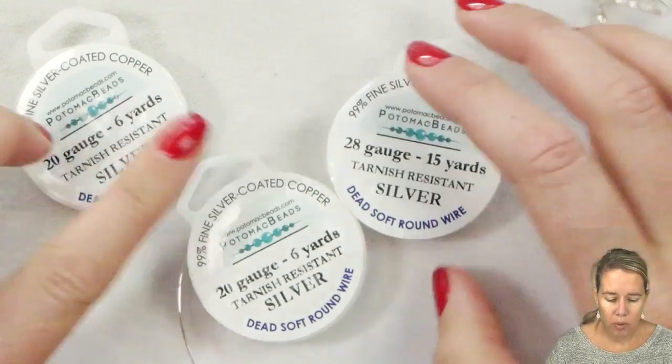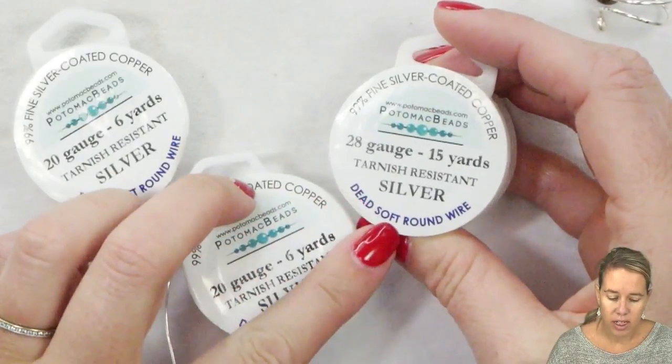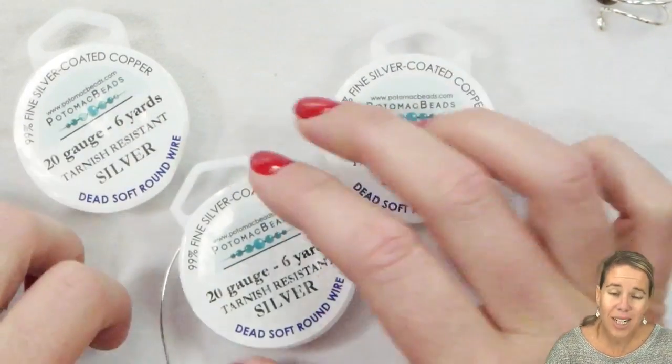Those are indicators for what wire you would want to use for which projects, because it's going to affect the different malleabilities and the different ways the wire bends. When purchasing wire you may often see a description on the packaging that says soft, dead soft, half hard, and then the shape of the wire — whether or not it's round, square, twisted — and what does that mean?